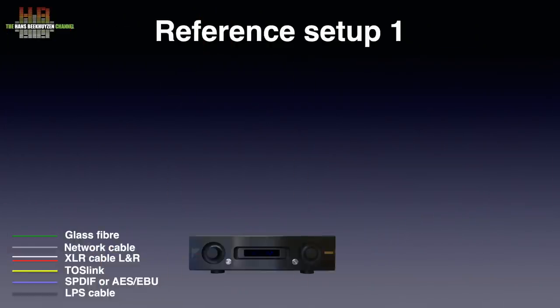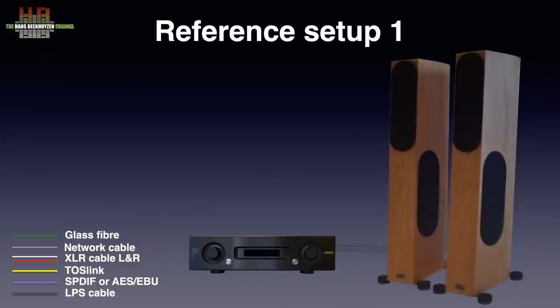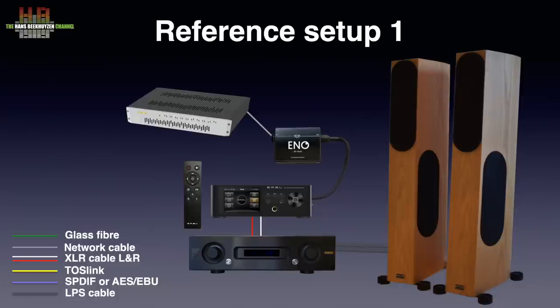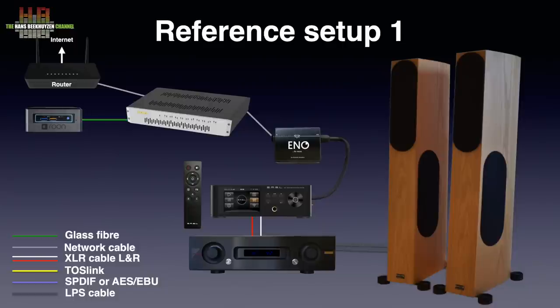In setup 1, the Air Acoustics AX520 drives the AudioPhysic Scorpio loudspeakers over AudioQuest Robin Hood loudspeaker cable. The DP5 was connected to the amp over Grimm Audio TPM balanced interlinks. The connection to the local network was over the Network Acoustics ENO system connected to the SOtM SNH-10G network switch. The Intel NUC was connected over fiber optics to the SOtM switch.